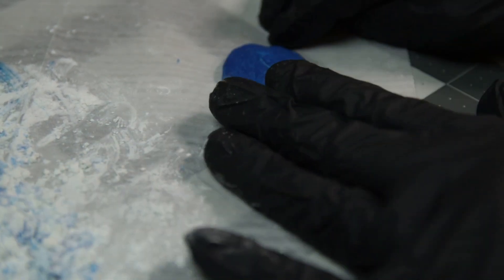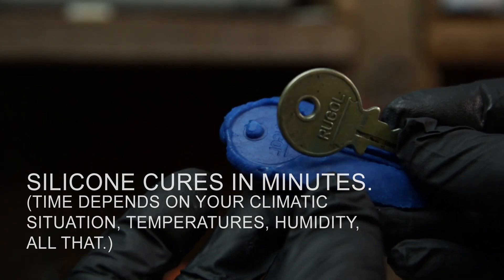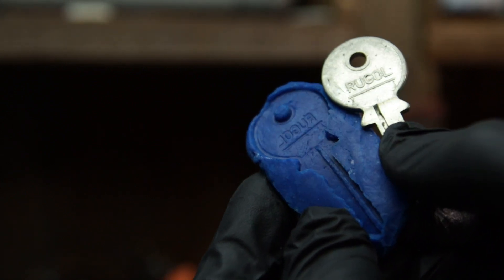I'm going to show y'all some extra things later — stick with me, this is just the basic right here. Pop it out and you got yourself a little mold. It captured all the detail of the key.